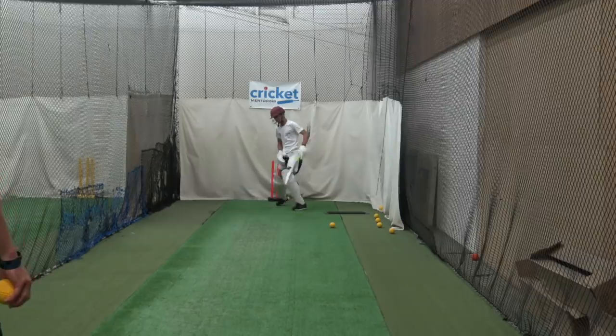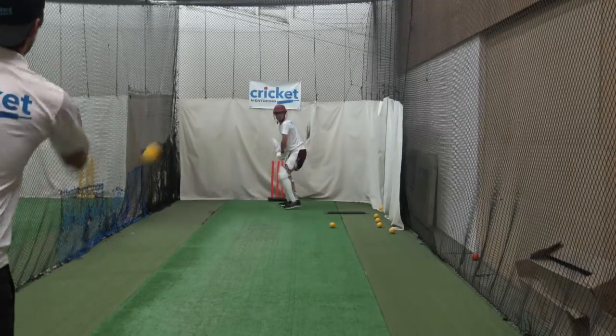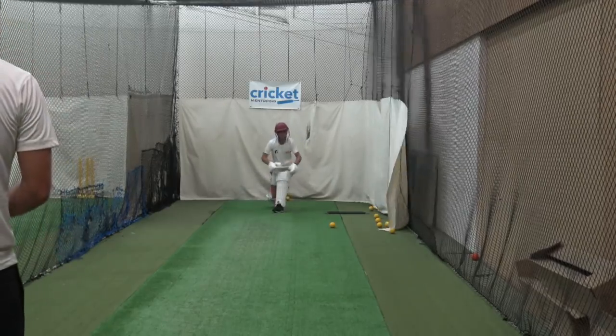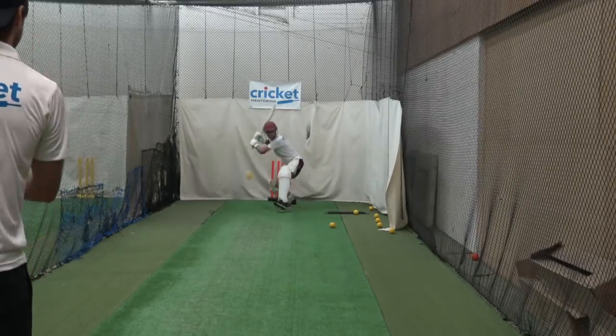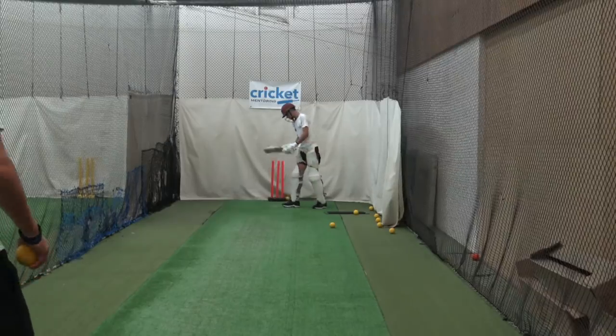Nice shot. Finish your swing off. Lovely head position. Head still. Well done. Finish your swing. Head's good.